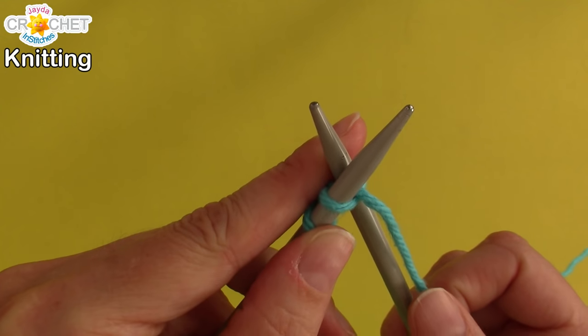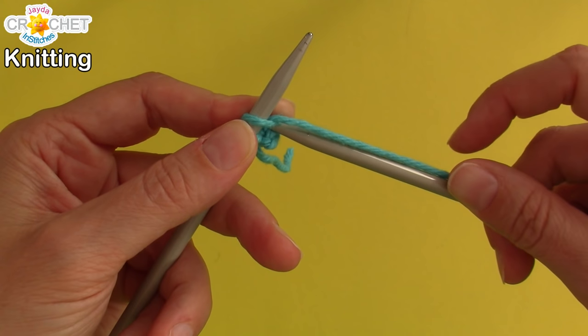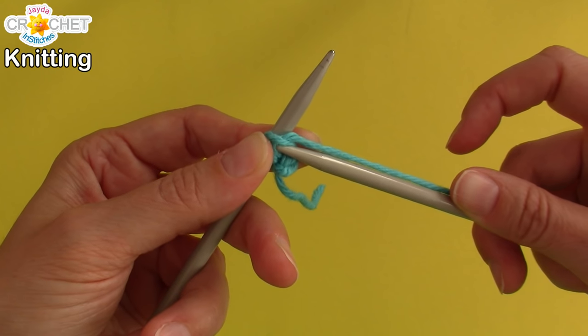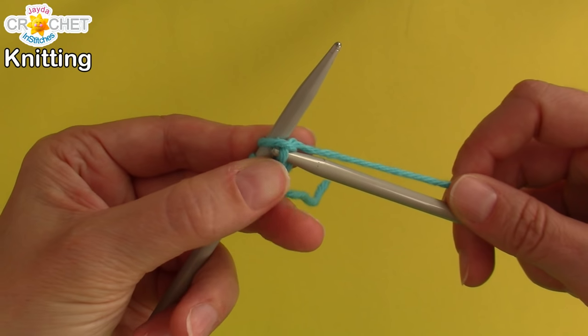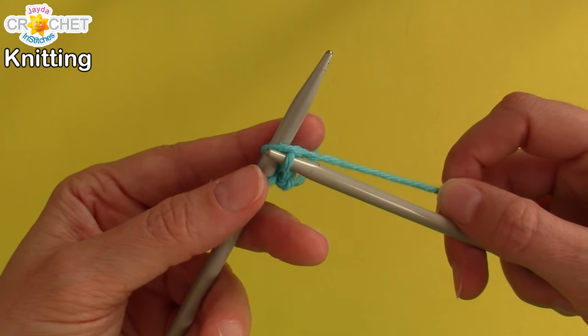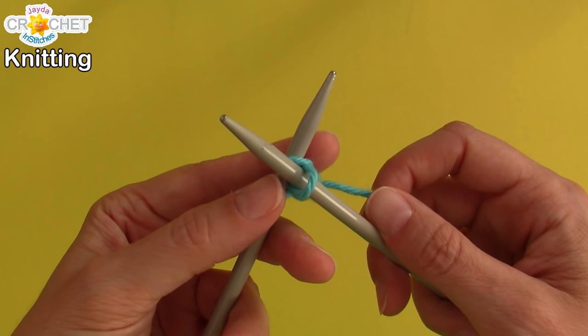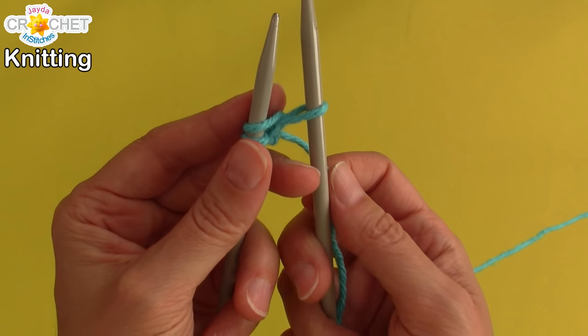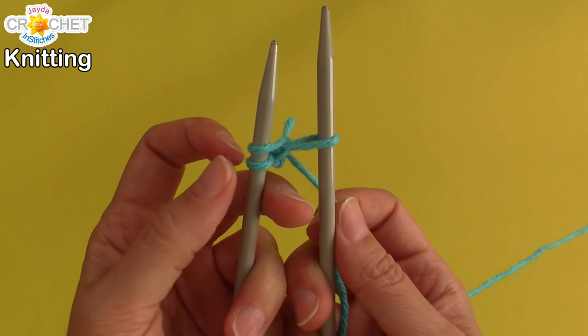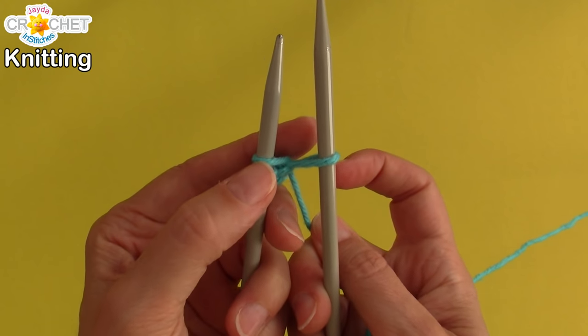So it's coming through between both of your needles, and then you take needle number two, bring it back towards you. Grab that yarn with your knitting needle — it helps to keep a little bit of tension on that string. And once you've got that loop on your needle, it should look something like this. There's our first one, our second one.